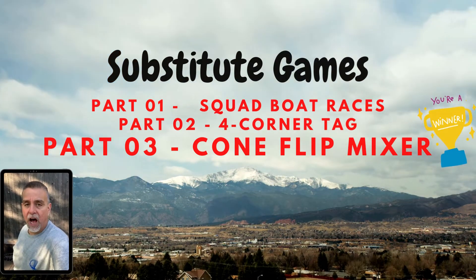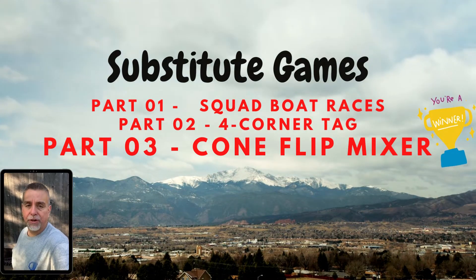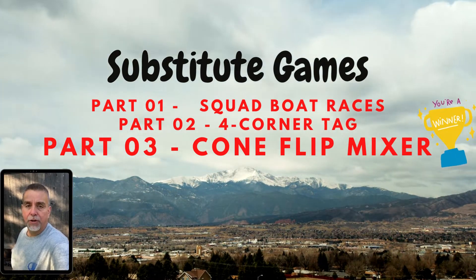Omaha, Omaha. We got an audible. My students decided that we should go with our favorite game from last year. It's our third substitute game. Stay tuned for Cone Flip Mixer.